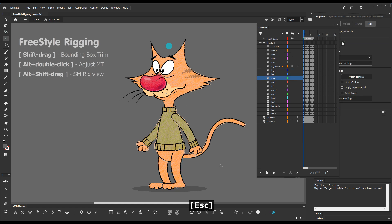The last feature is Alt+Shift dragging to see the Smart Magnet Ring structure. This is just for preview purposes — you don't need to always allow the ring in the panel. Now you can check your rig structure by Alt+Shift dragging with the Freestyle Rigging tool.